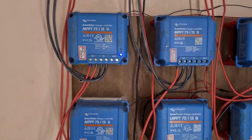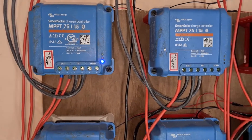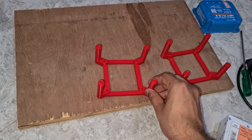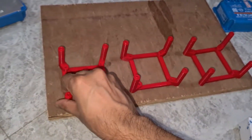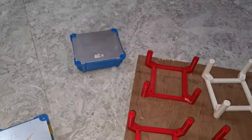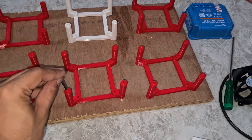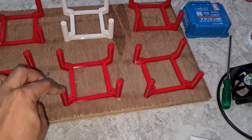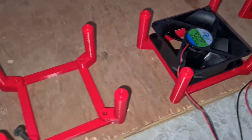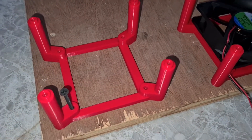Then I connected all the panels individually to the Victron charge controllers. These are MPPT 75/15 Bluetooth charge controllers. What I did was I 3D printed this bracket so I could place it on the wooden plank, and I planned it such that I could also fix a cooling fan. I used drywall screws to mount it.